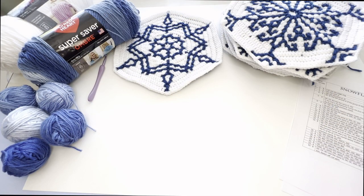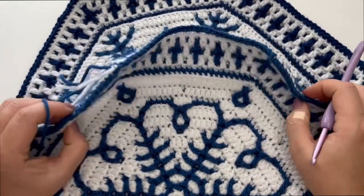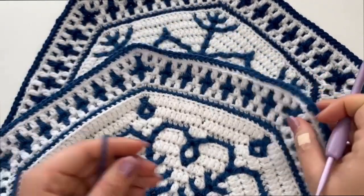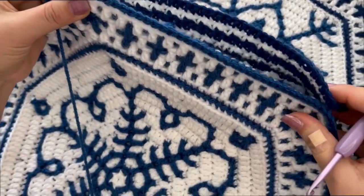Hello, dear friends! I'm Violeta from Crafting with VioVio. To make a pillow cover we're going to join these two snowflakes together. Put these two snowflakes wrong side to wrong side like this.